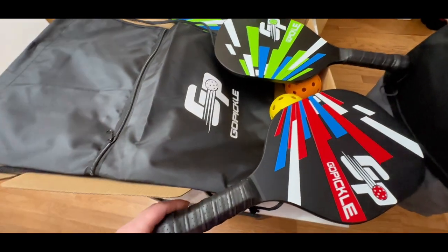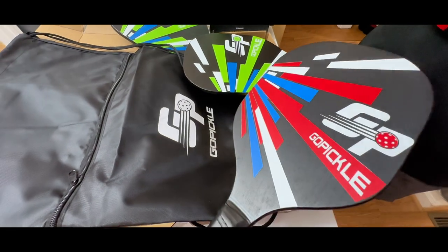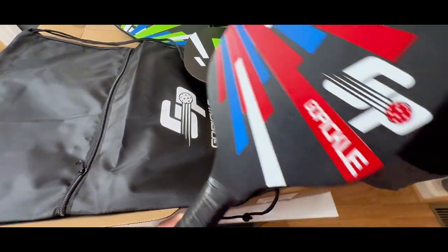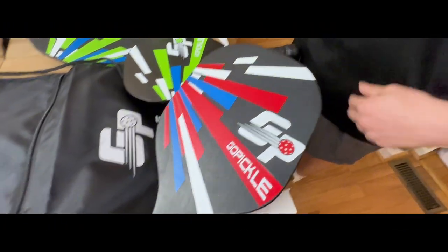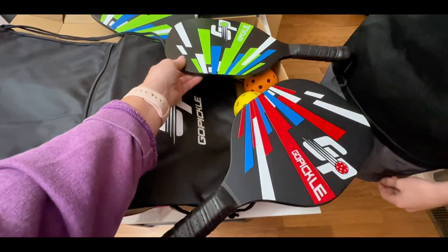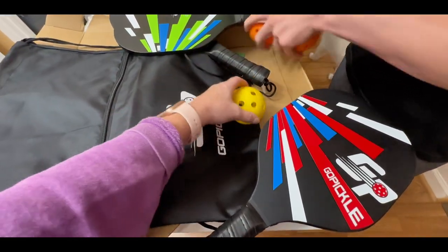This is a really nice set of pickleball paddles by Go Pickle. It comes in a set of four paddles in really nice colors — two in green and two in red. It also comes with a set of balls: two yellow balls and two orange colored balls.